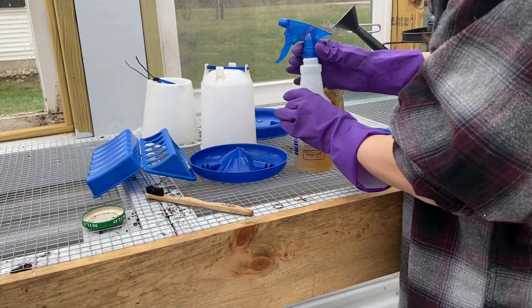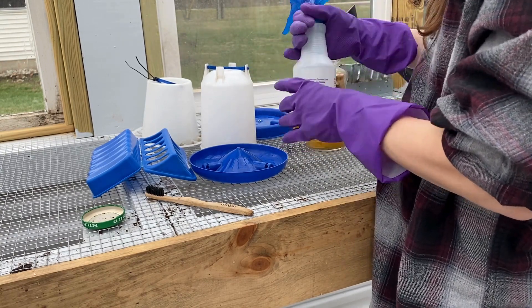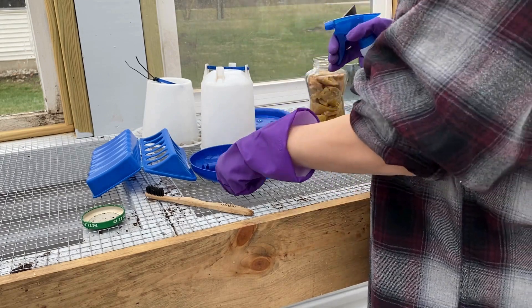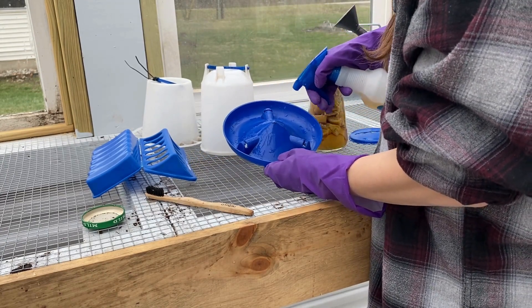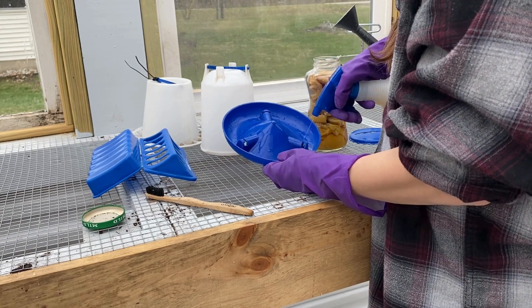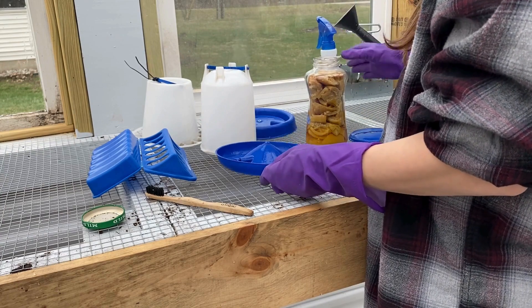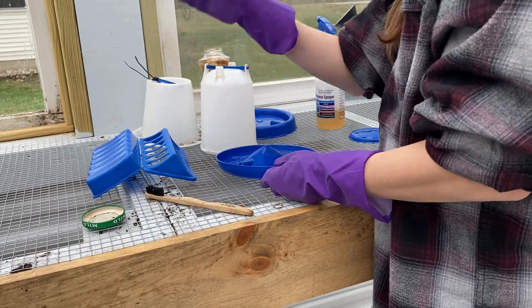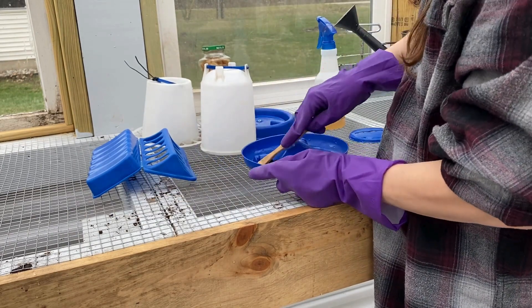I'll rinse it with water once I'm done. I'm just going to spray in the corners and brush with a toothbrush.